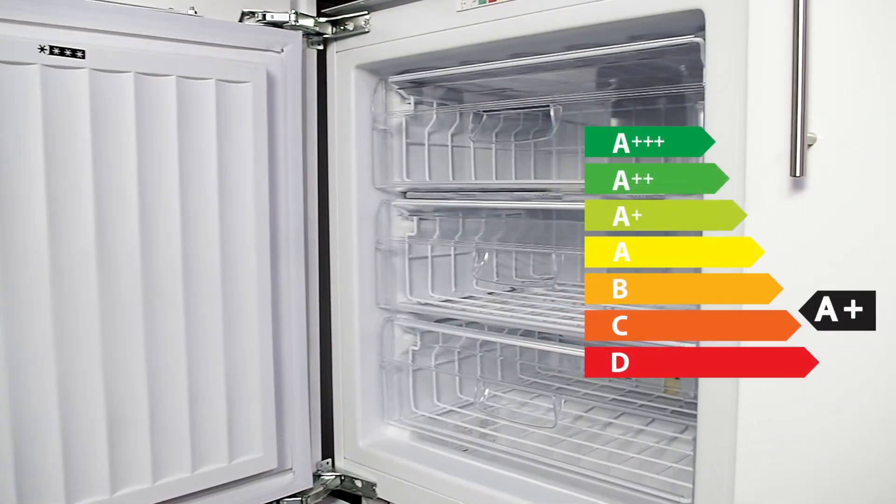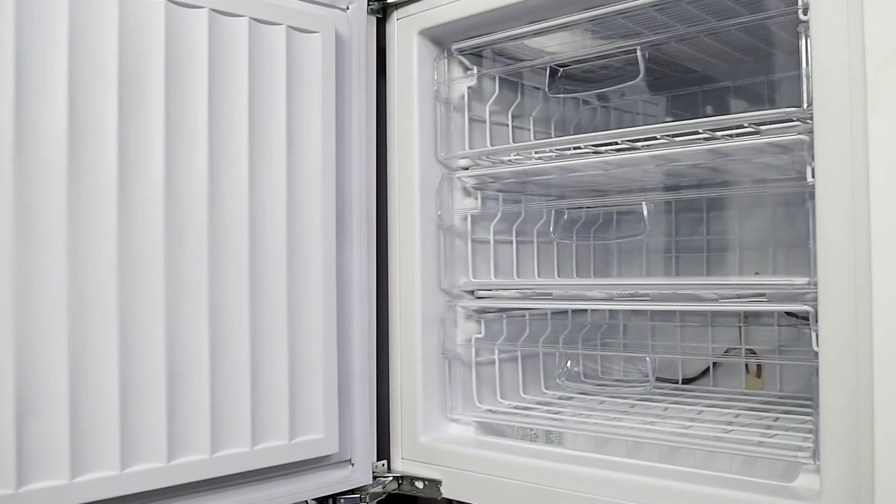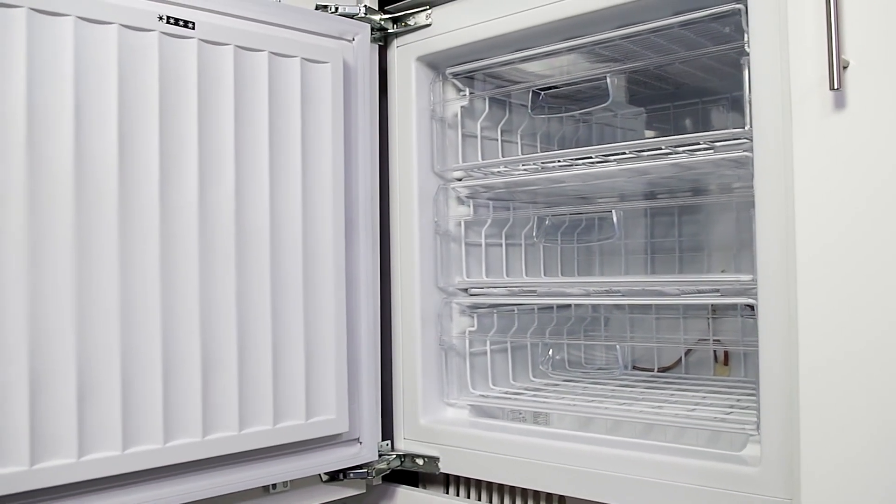As you would expect, we do offer a full 5 years parts and 2 years labour guarantee for extra peace of mind. This 100 litre freezer has brilliant storage,